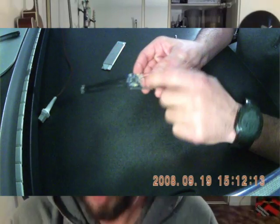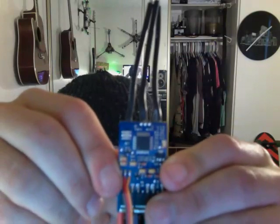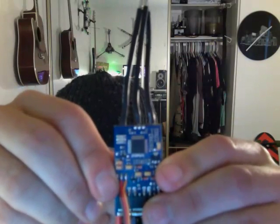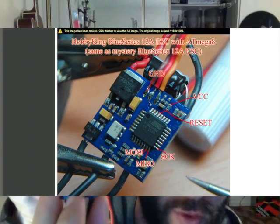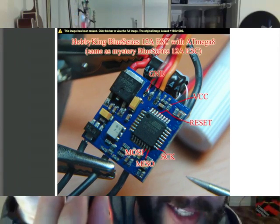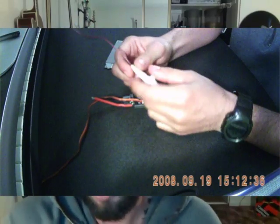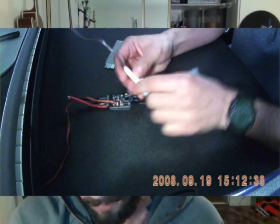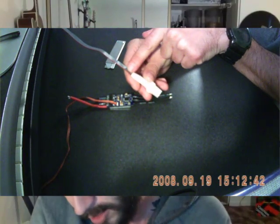Now if you look closely on that square — I'm not sure if you're going to be able to pick it up or not — but you can kind of barely see it. In the top left corner, there's a little dot, a little circle. And what that identifies is the top left. Now when you take your flash tool from Hobby King, it has a little red line that runs down right here, if you can see that.